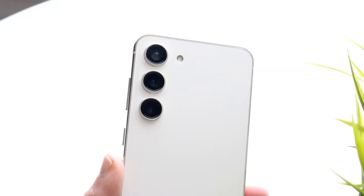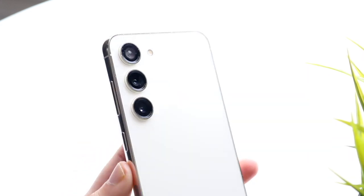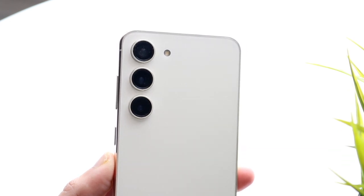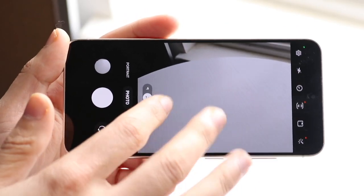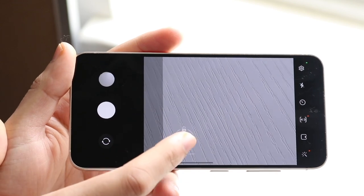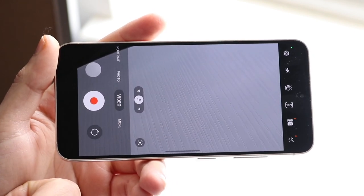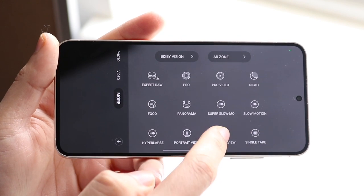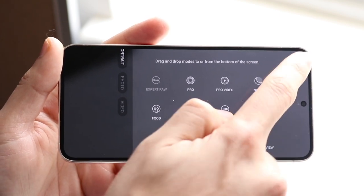Here are the big things to keep in mind. On the S20 FE, you can film in 4K at 60 on both back and front, which is great, but you don't have 8K video capability like you do on the S23. That's a pretty significant difference. Honestly, it's probably not the biggest reason to switch to the S23, but 8K is a really cool feature to have. Overall, you are getting a better, more powerful camera on the Galaxy S23 than on the S20 FE.